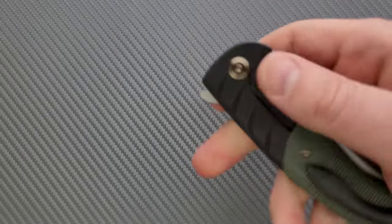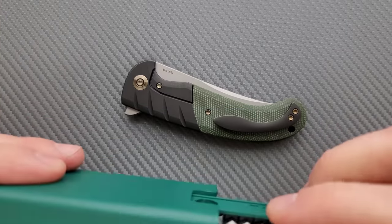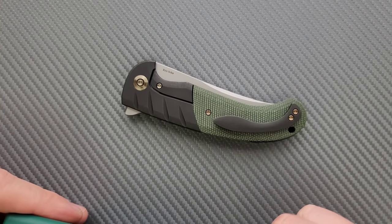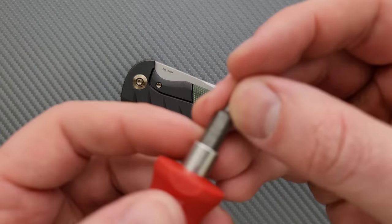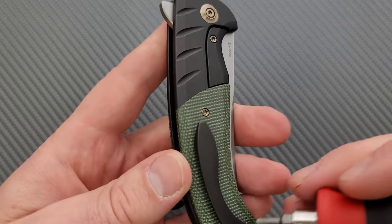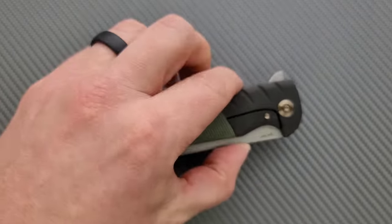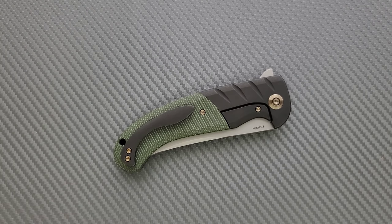Let's do a hardware check. My tools are very inexpensive and very recommendable — you can find them in the tools section of my description. Both the pivot and scale screws, and actually everything — this is a We knife, so everything is going to be T8. How about the pocket clip? T8. How about the steel lock bar insert screw? T8. It's all T8. That's something I appreciate with We and Civivi — everything's T8.